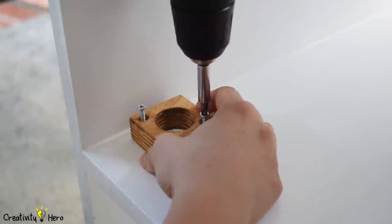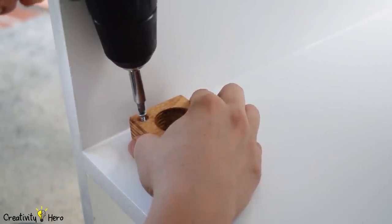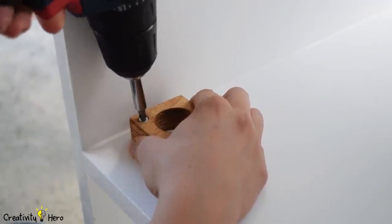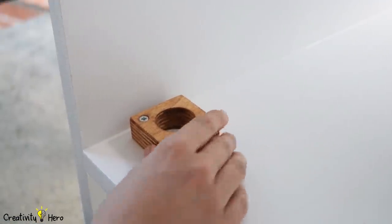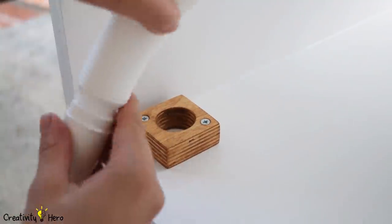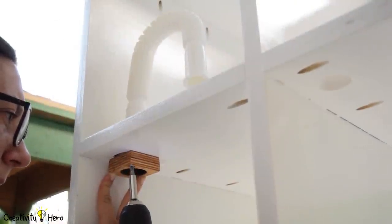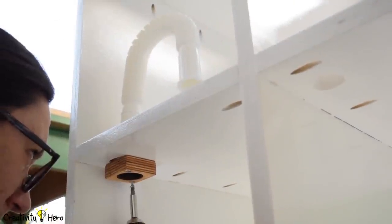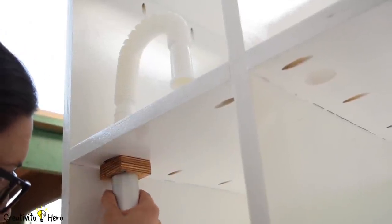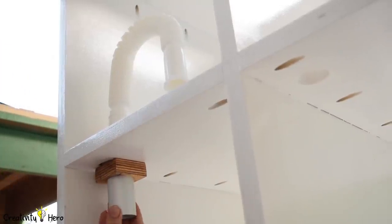Once I'm done wiring I can pay attention to dust collection. I've previously made these squares with holes in the middle that will fit all the hoses needed for this workbench — they are all a tight fit so that all the dust will be collected without making a mess inside the bench. I screwed one square above and one below the shelf, and this way I'll connect the hoses from the tools and the hose from the vacuum cleaner.